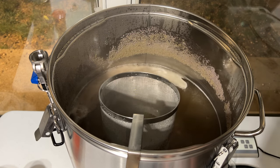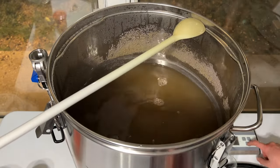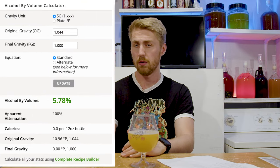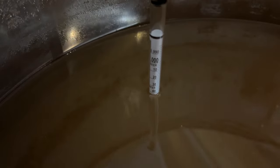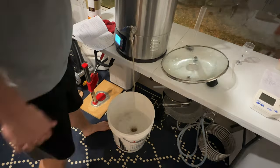Those hops are all for bittering — this thing comes in at a total of about 22 IBUs. At flame out, I added my four pounds of honey, mixed it all together, and once blended took a gravity reading. Starting gravity was 1.044. With honey this will most likely go dry to about 1.000 — that's just how honey works, it's all fermentable. So possible ABV is around 5.7–6%. We chilled the wort with a wort chiller outside — it was dark by this point, it had been a long brew day — then moved it into a bucket for fermentation.